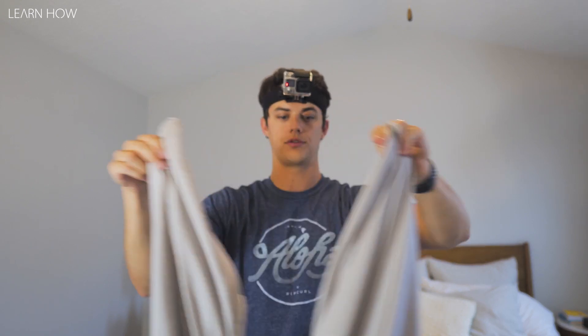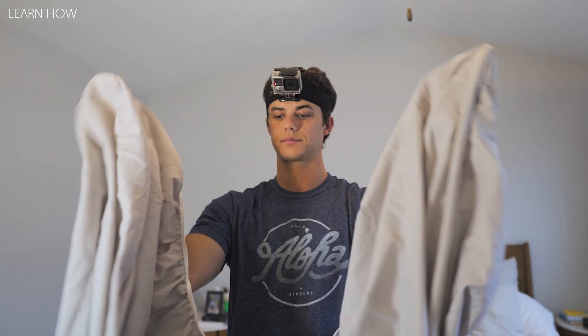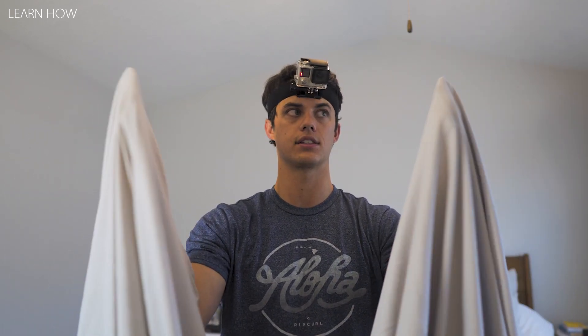Now I'm gonna turn it around so it's facing me, put my hands back up in the corner. I've got my hands in the corner and now we're right side out. This is the hardest move of the entire process — I've got my corners like this.